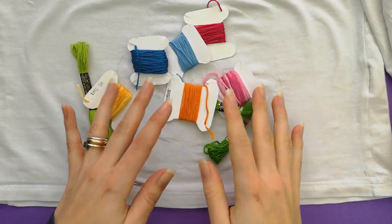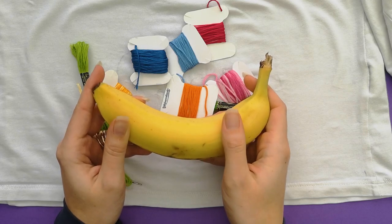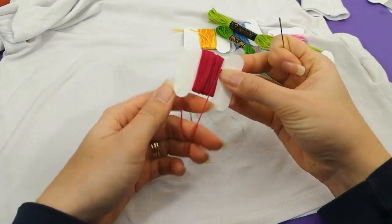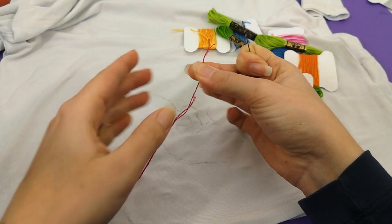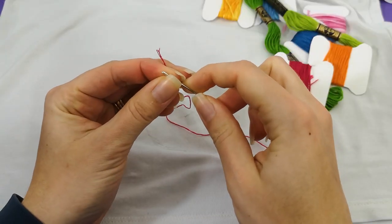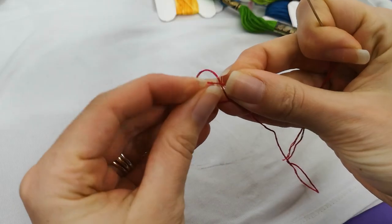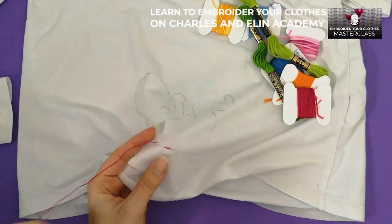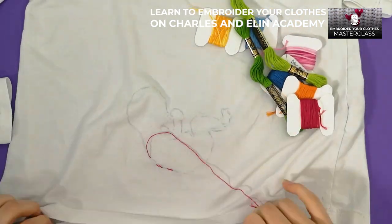A mixture of all of these colors is going to make this t-shirt really pop. Before I can start the embroidery, it's banana time — baby is kicking, baby is hungry. We'll be right back.